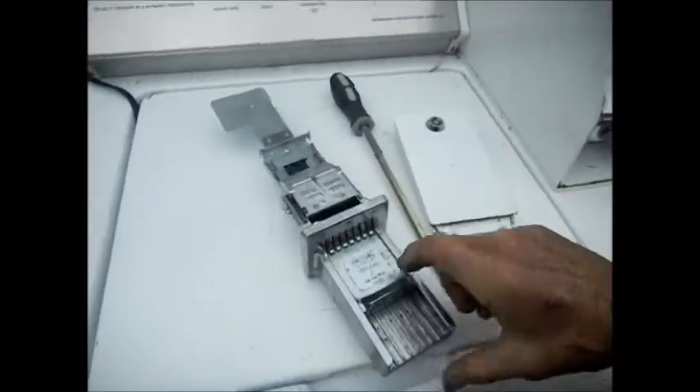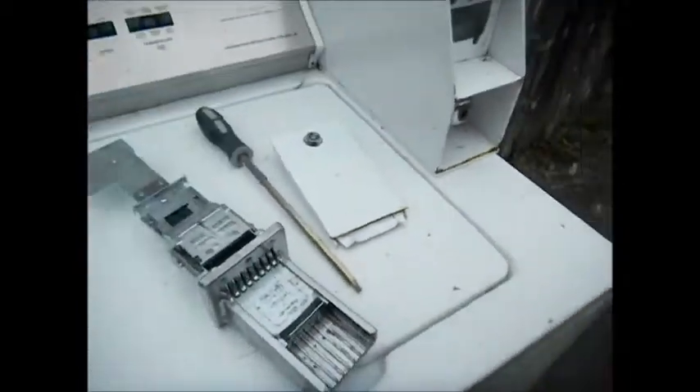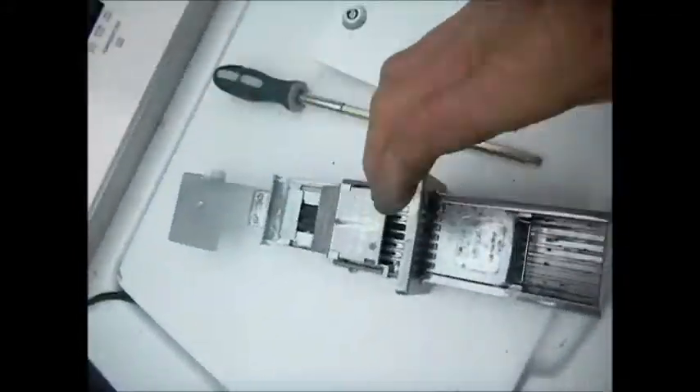This one here, basically the coin slider would not spring back. So in order to take this mechanism out,